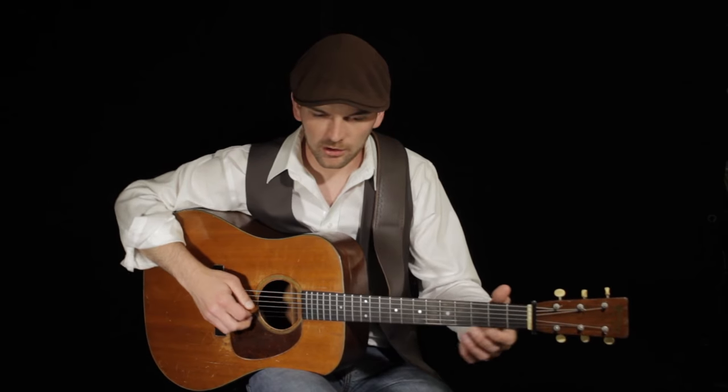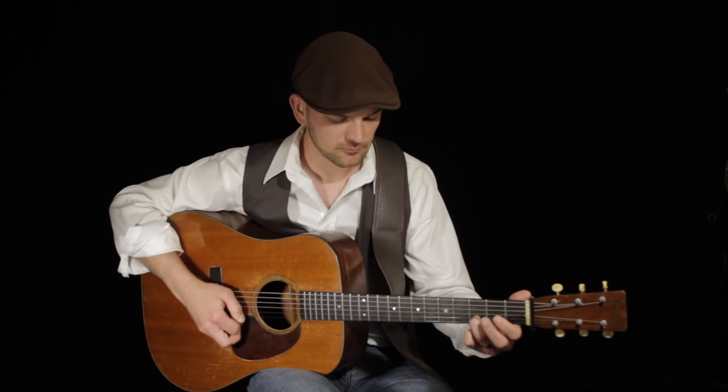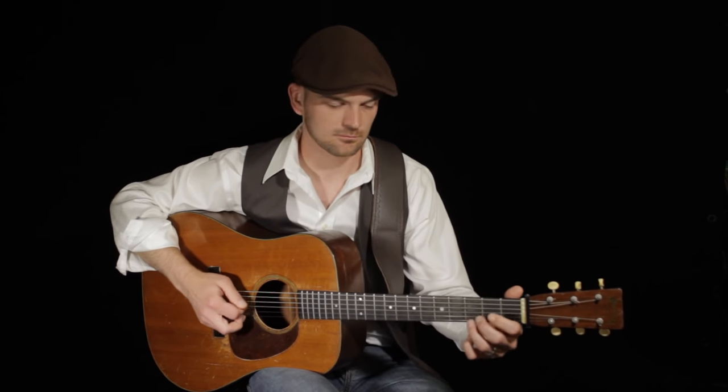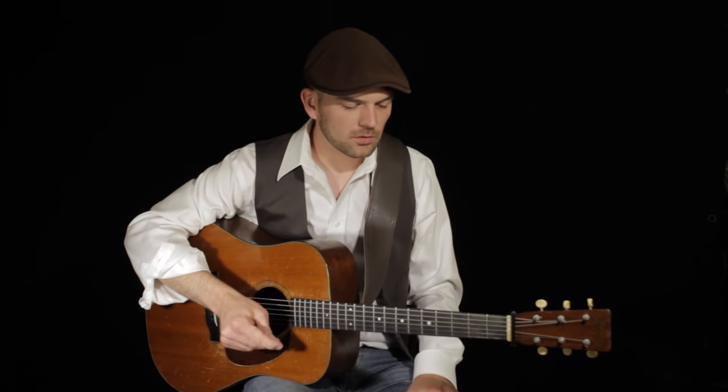If you were to hear Mike play this, it would sound like that — and that just doesn't have the same effect on the guitar as it does on the mandolin. So what I decided to do in this arrangement was add some cross-picking instead to fill out the sound.